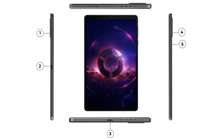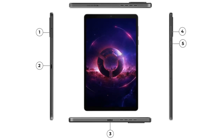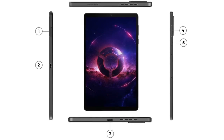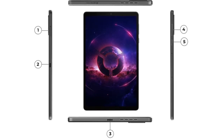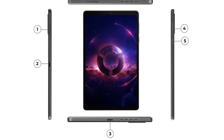Processor: Qualcomm Snapdragon 8 Plus Gen 1. Cooling: Legion Cold Front vapor thermal solution with an oversized vapor chamber. RAM: 12 GB LPDDR5X. Storage: 256 GB internal storage, expandable up to 1 TB via microSD card.